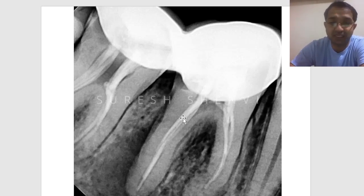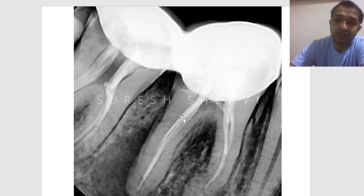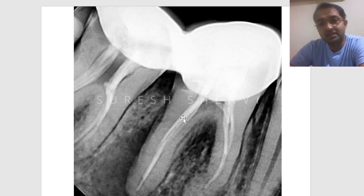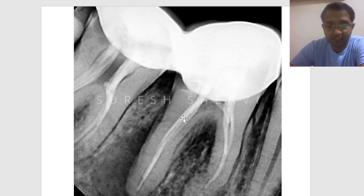The principles of endodontics should be followed — working length, working width, cleaning and shaping. If you do that with hand instruments, you can still succeed. But with rotary instruments you can treat curved canals better compared to stainless steel, because if you want to enlarge, say, a size 30 in extreme curvature, stainless steel will not bend so easily, but NiTi will definitely bend better.